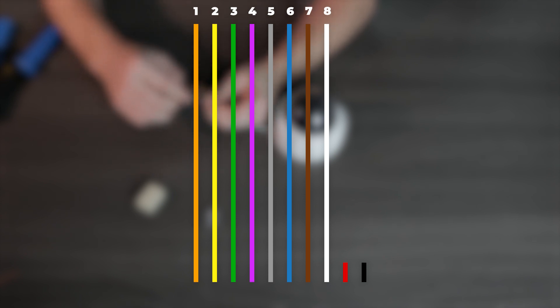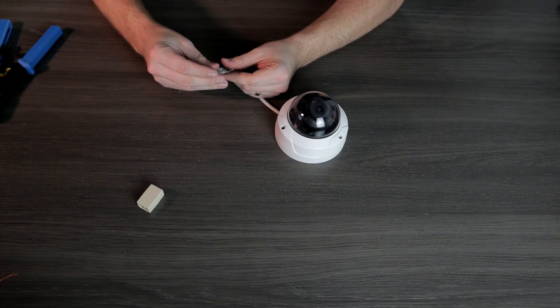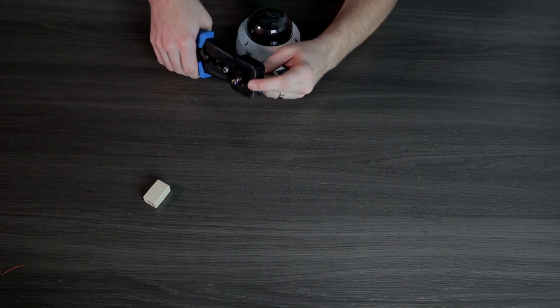Now that we've cut those two wires off, we are left with eight wires. This is going to be easier than the R-Series camera because we get to use all eight wires and we don't have to skip any of these connections. So let's get these in the proper order: orange, yellow, green, purple, gray, blue, brown, and white. Once you have those wires in the right order, slide your pass-through connector over the top and crimp it down and you are done.